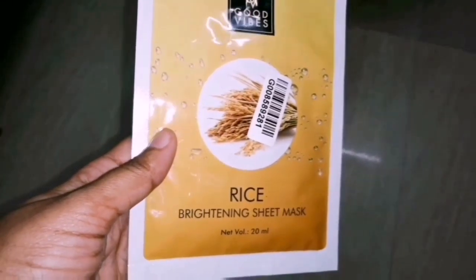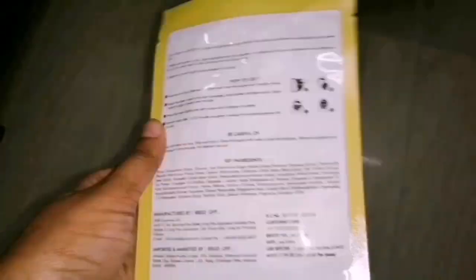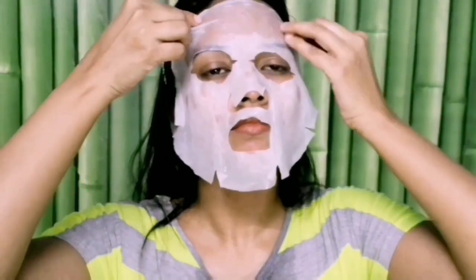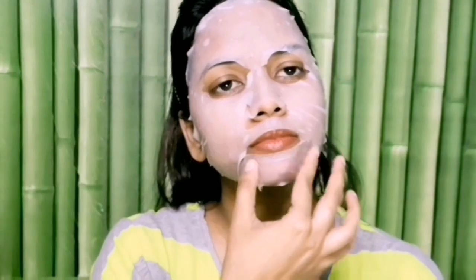Step 5 is the sheet mask. Koreans normally follow rice-based routines — rice cream, rice water. I use Good Vibes Rice Brightening Sheet Mask. Set the sheet mask on your face for 30 to 45 minutes. The sheet mask penetrates deeper into the skin. You can apply the remaining serum on your face and leave it on overnight for extra benefit. Use a sheet mask once or twice a week.